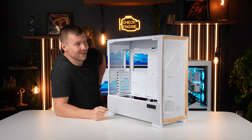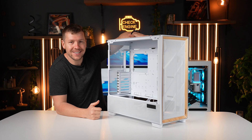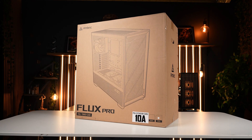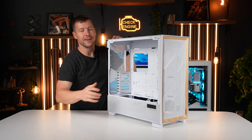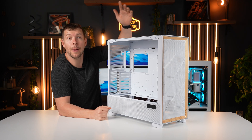What a phenomenal case — seriously, there are so many features to this case. I haven't been impressed this much in a long time, apart from one other case. This is the Antec Flux Pro. First of all, the implementation of the wood at the front — it's just so clean.